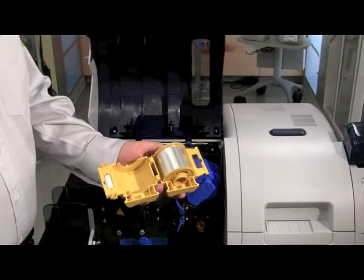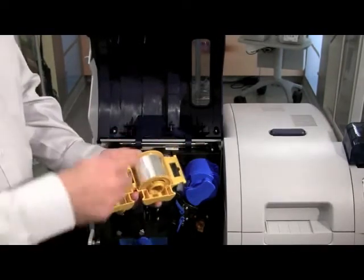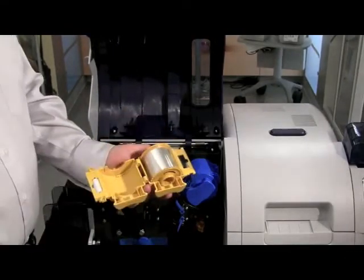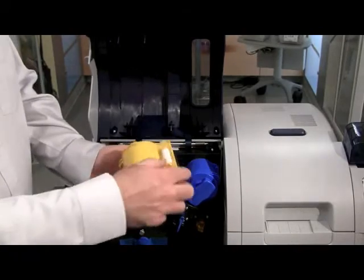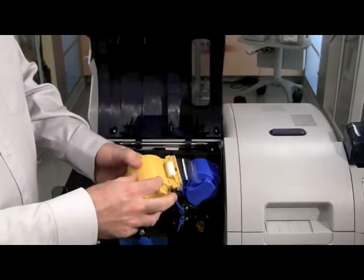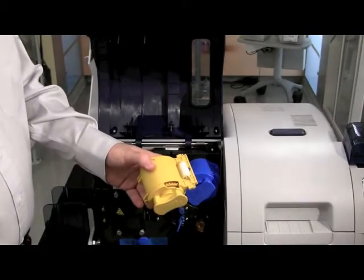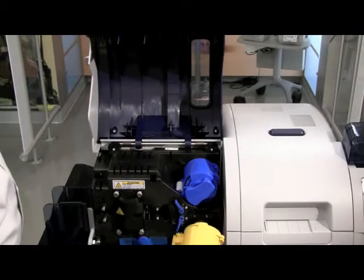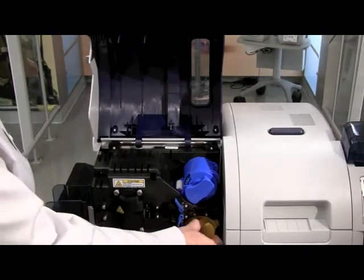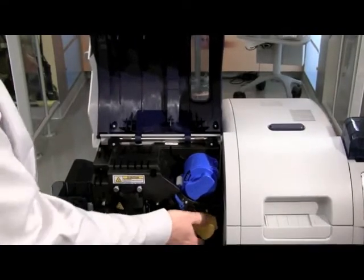Now we will load the bottom laminate into the cassette. Again, yellow to yellow — always verify that the colors match. It is exactly the same process as the top: load the roll into the cassette, close the cassette, trim the edge, and then verify that your edge is not protruding from the lip. Install the cassette into the printer by loading it onto the spindle, twist into position, and verify that it latches. Now that the top and bottom laminate are loaded, close the cover.